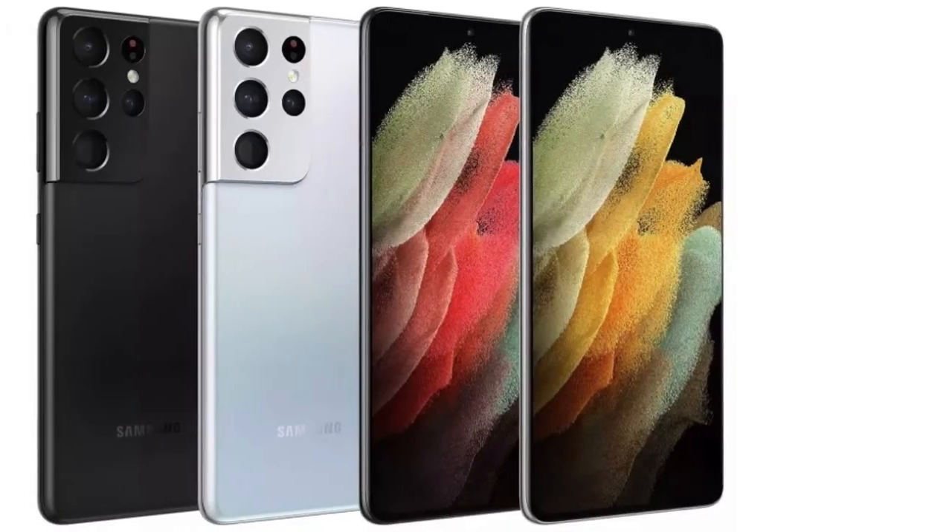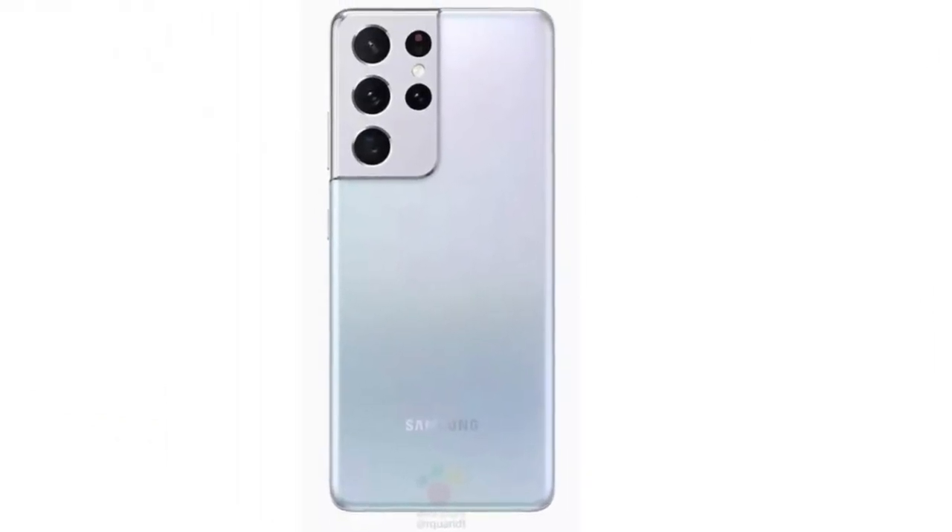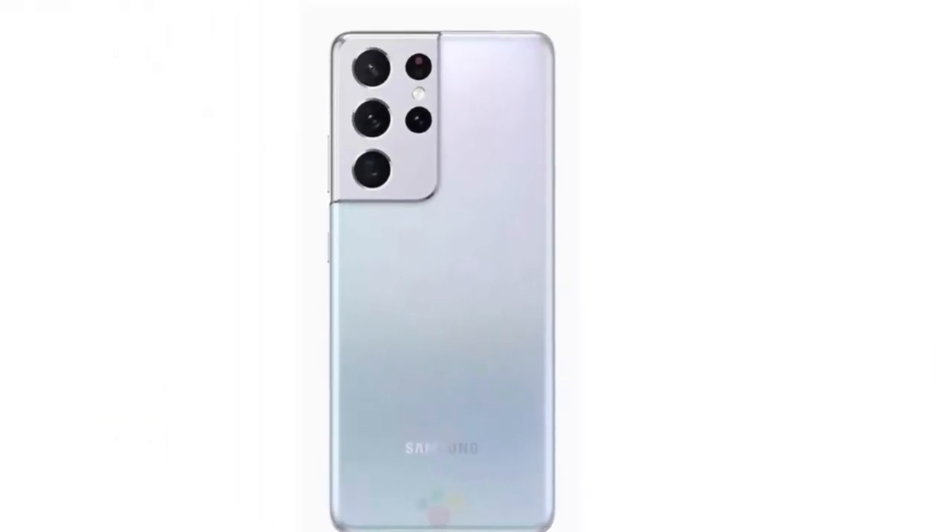The Samsung Galaxy S21 Ultra is tipped to come with the same 5,000mAh battery as its predecessor. On the charging front, the S21 Ultra can be charged quickly via 45W charging, but it will likely be optional.